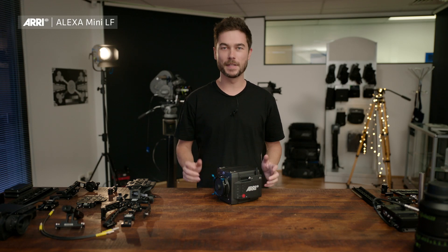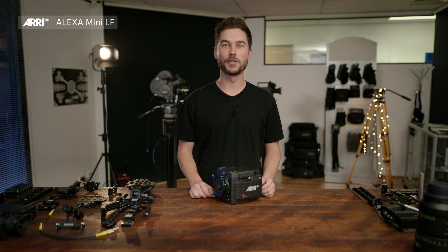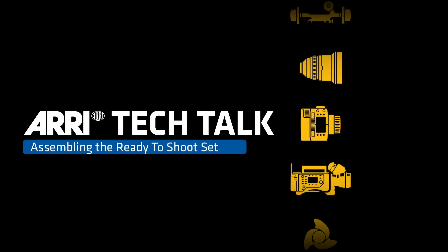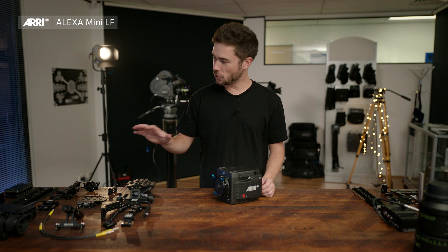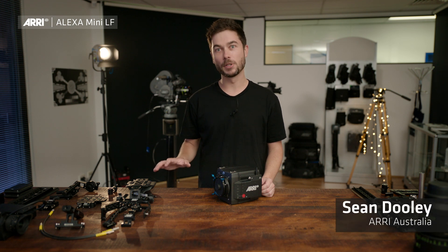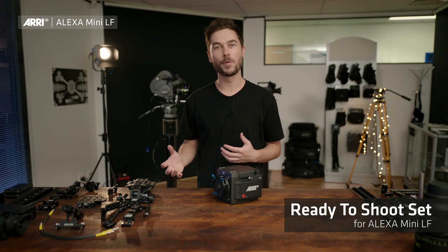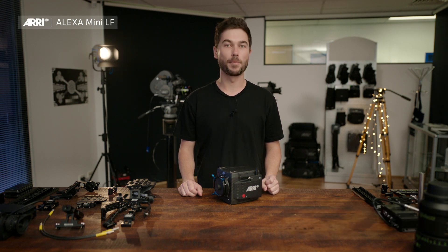Hi there, I'm Sean from ARRI and this is a video about the Alexa Mini LF ready-to-shoot set. The ready-to-shoot set has been the most popular way for people to buy into an Alexa Mini LF, and I'm going to take you through all the bits and pieces that come with it, explaining why we designed some of them the way that we did and show you how to put it together.